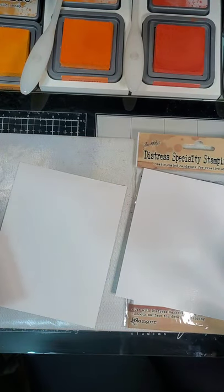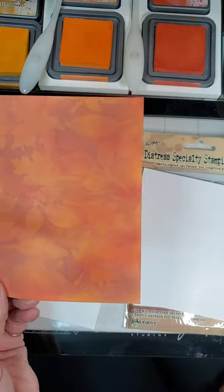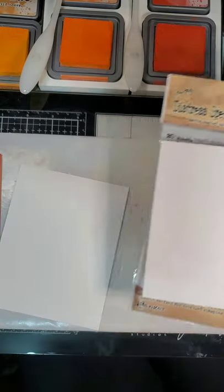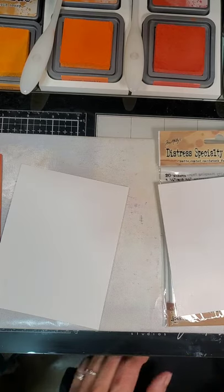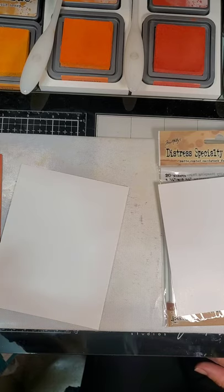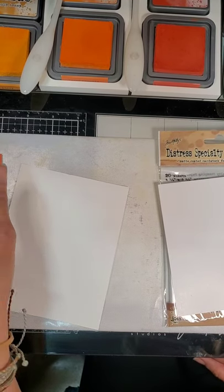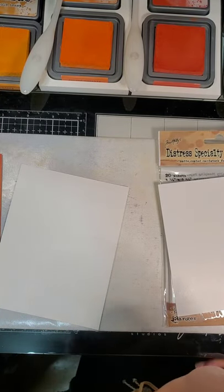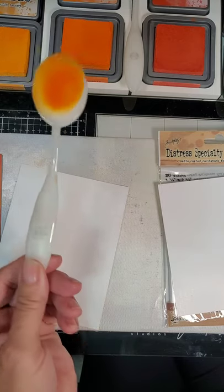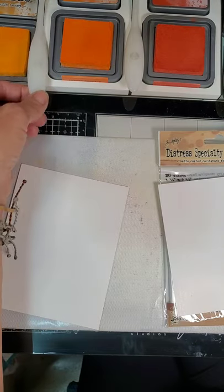This is created on Hammermill Premium Color Copy Cover. I also wanted to try the Distress Specialty Stamping Paper to see if there's a difference in the amount of resist or the brightness of the colors. Today I am using Fossilized Amber, Wild Honey, Carved Pumpkin, Crackling Campfire, and Aged Mahogany Distress Oxides. And I'll be using the Rabbit Hole Designs Blender Brushes. Hopefully I can stay in frame because I don't do this on a regular basis.